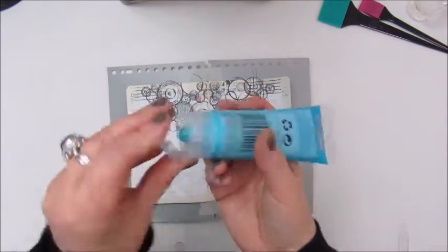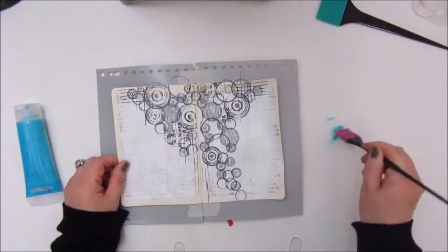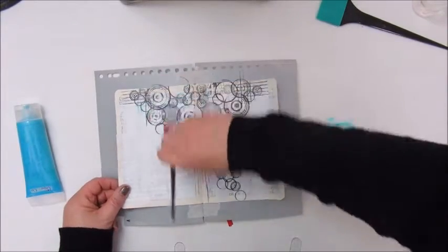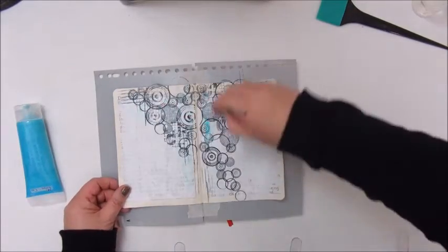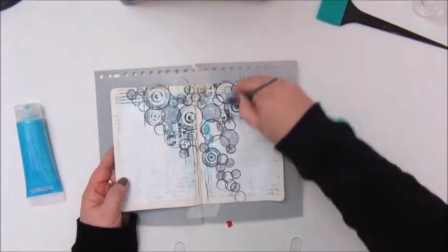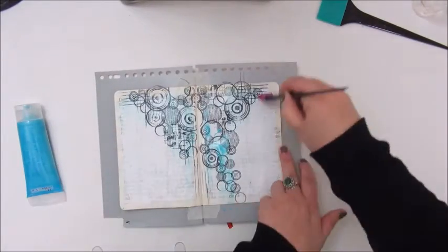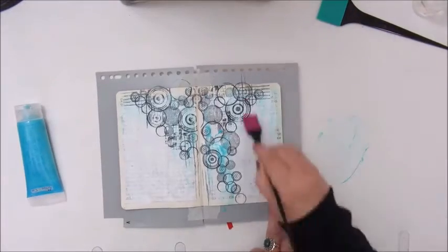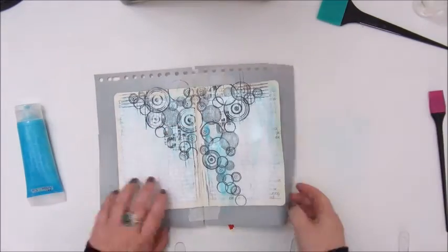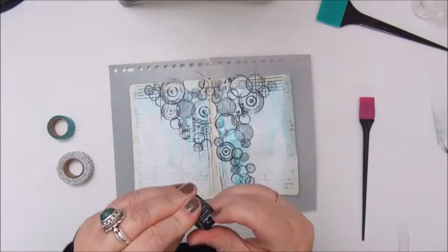This is a metallic acrylic paint in a light blue color by Artiste & Co. And I am just applying a little bit of the paint to give the page a bit more color, very lightly. And I am adding it with a little spatula. This gives a lovely shine to the page.